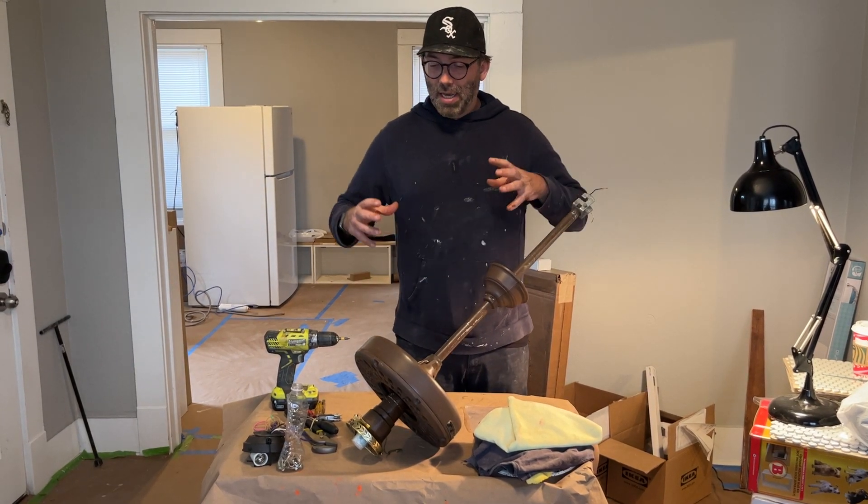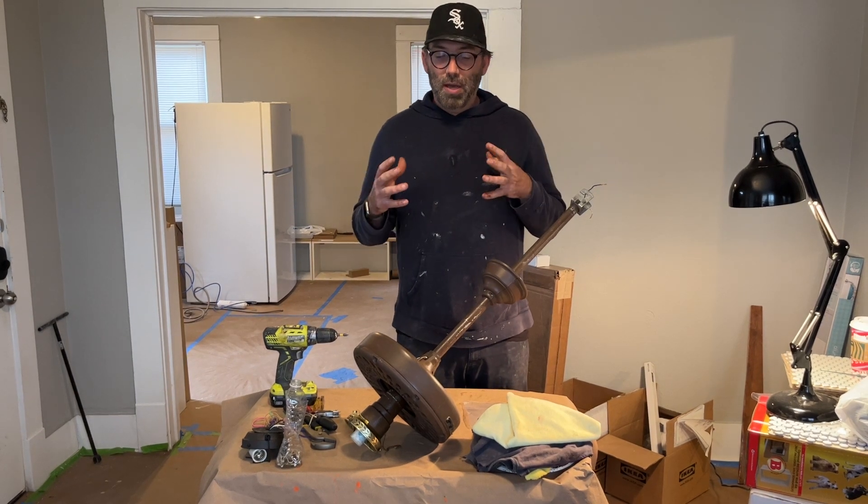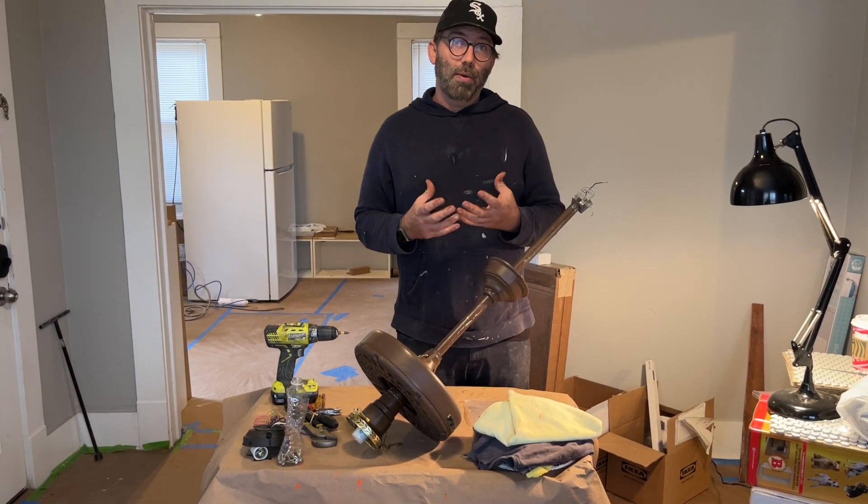What's so cool about these fans is that once you restore them, if you have an old house or maybe even a new house, they look really great — they go really well with older homes.